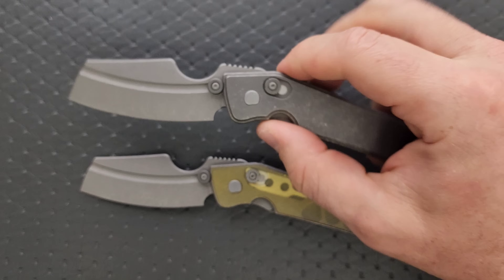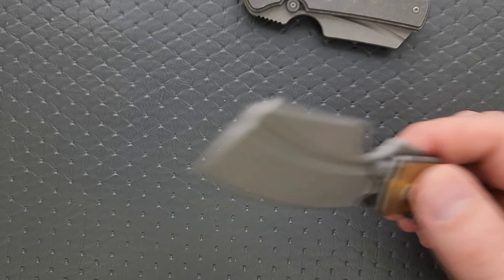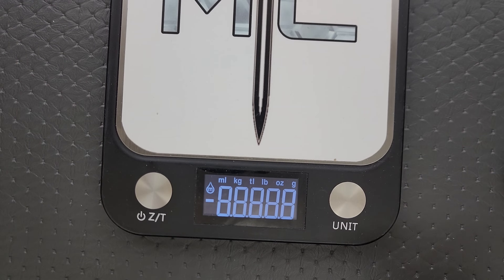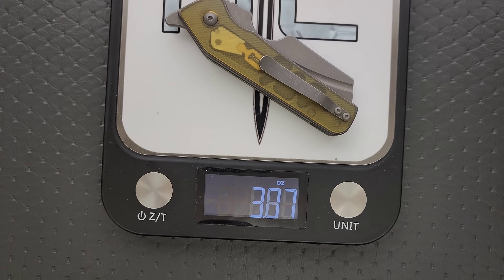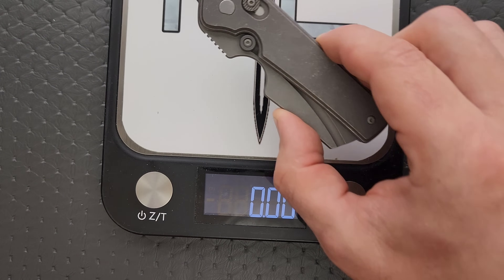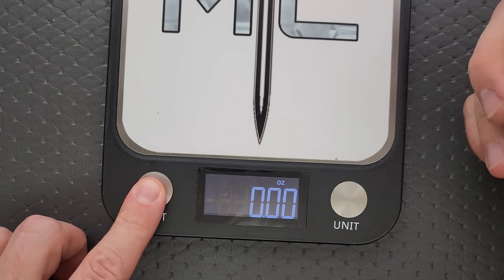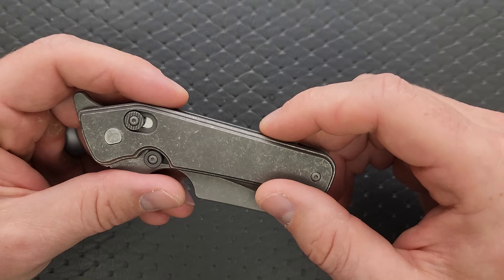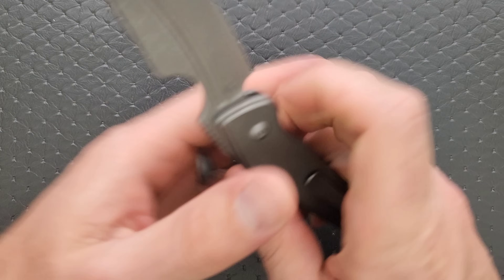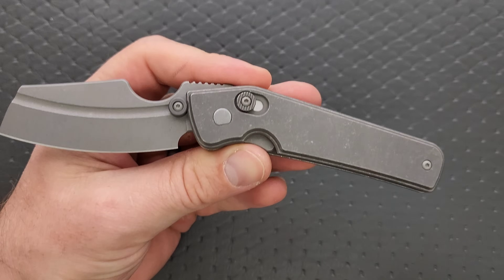The titanium version is definitely heavier. We didn't actually weigh them — sorry about that. The Ultem version weighs 3.88 ounces, which is actually pretty impressive. I'm going to guess the titanium one weighs at least 4.75 to almost 5 ounces. Nope — it's 4.9 ounces. Not bad for full titanium because it's essentially titanium with another piece of titanium on it. It is plenty comfortable — so much more comfortable than you would imagine.